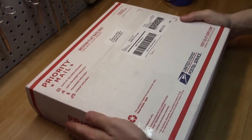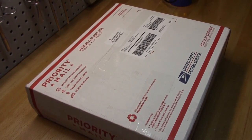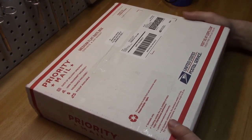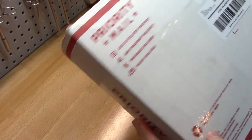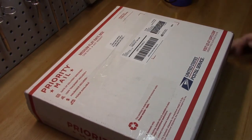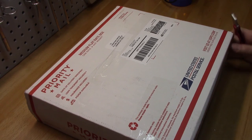Alright everybody, it's time for another mail video. This one is from... I don't think it even says it on the box, but it shipped out of Colorado. I got the tracking number almost immediately when I made the order. This is from Tata Electronics.